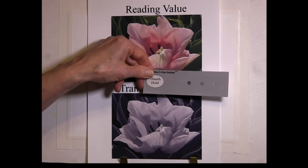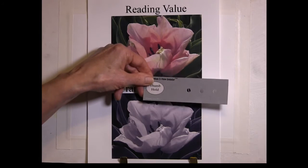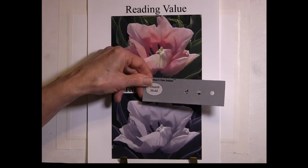It's got instructions included as to how to print it and how to use it. So if you haven't already done that, go ahead and do it before you go ahead with the video — just put it on pause and go do that right now.